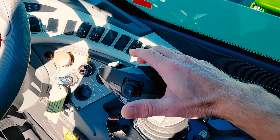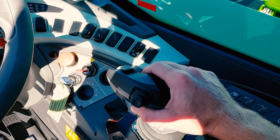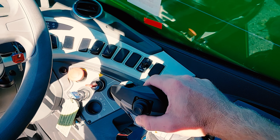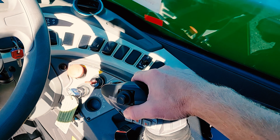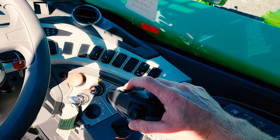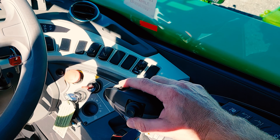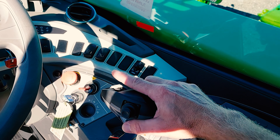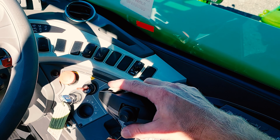For boom up, pull back. For boom down, forward. For boom out, top finger roller forward. For boom in, top finger roller back.